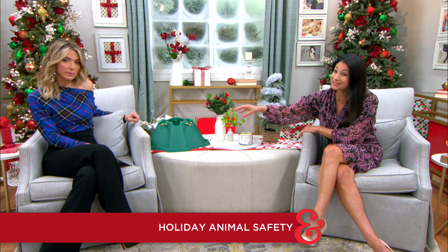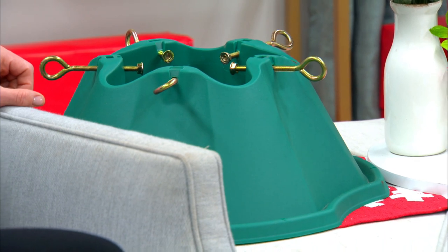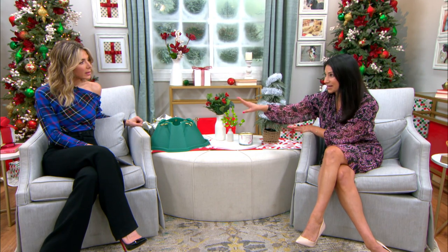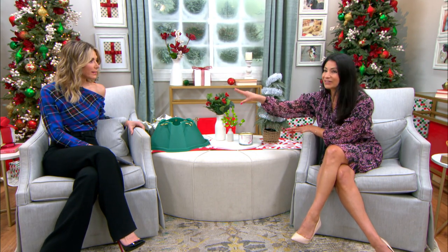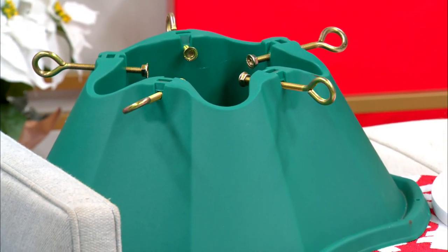Such a good question, because it's the most wonderful time of the year — unless you have to go to an emergency vet in the middle of the night. First and foremost, if you have a tree, make sure you have a really strong base and anchor it to the floor, because cats love climbing trees and big dogs can tip them over. If you have a real tree with water in the base, use a tree skirt because animals will try to drink from it. Keep the water clean, as bacteria grows in it.